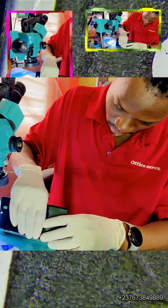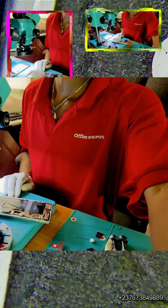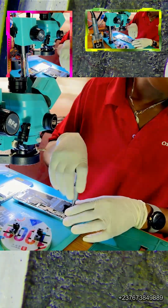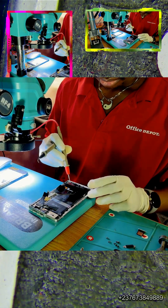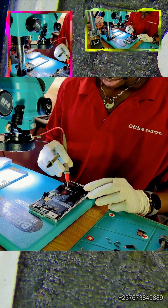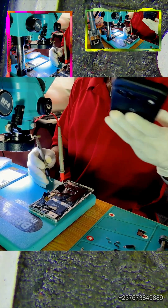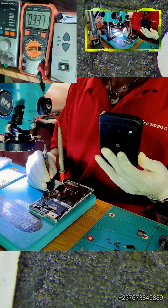So let me just go straight and talk about something. This phone had a short, and I thought that maybe it's just the normal short that I removed from other pixels and other phones and the phone starts working — until everything turned out to be very complicated. I'm going to walk you through how you can do proper troubleshooting. So what's the first thing I did? After dismantling the phone, I set my multimeter to continuity test mode.